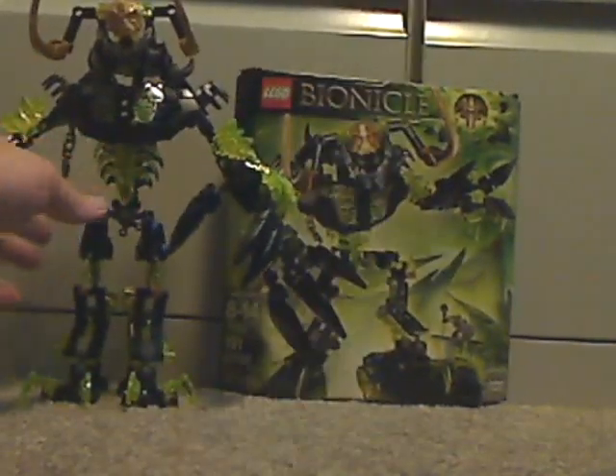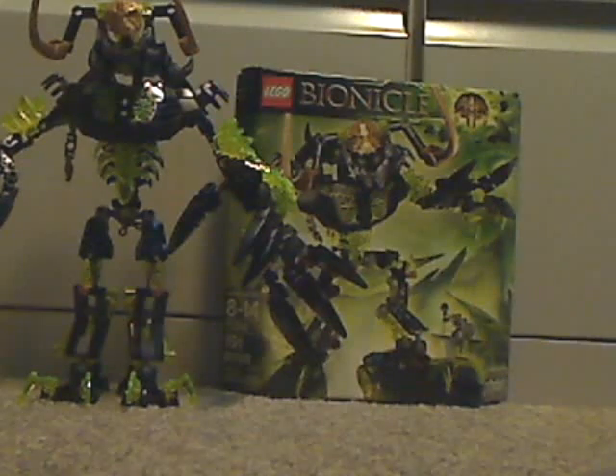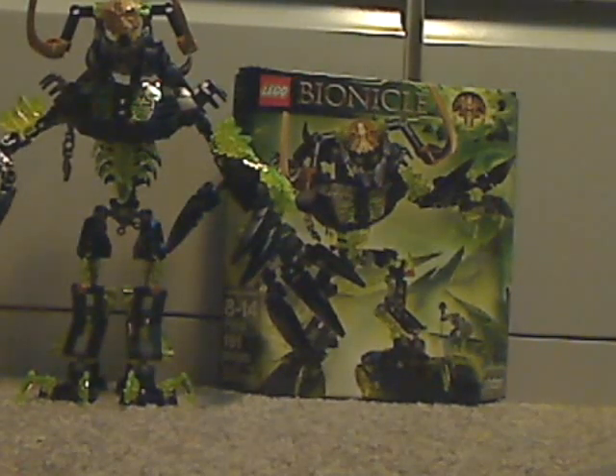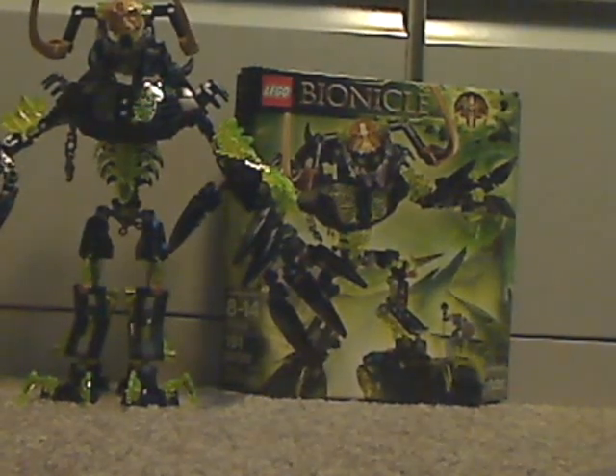So now an overall verdict on this one. I think this is a pretty good set, probably the biggest of this summer line. And if you're looking for a new Titan set to complete your collection for 2016, or if you want the new version of Umarak the Hunter, then go out and get him. One of the best so far.